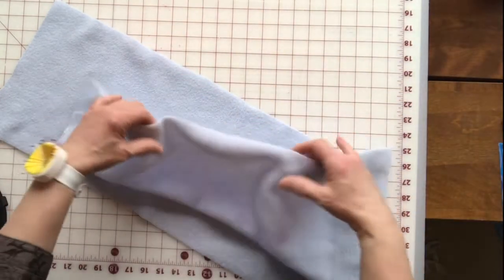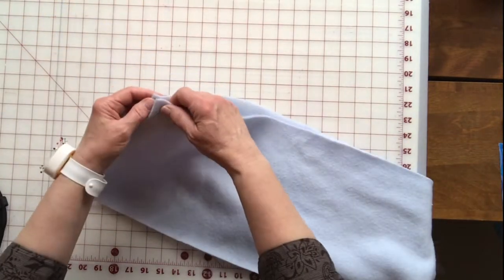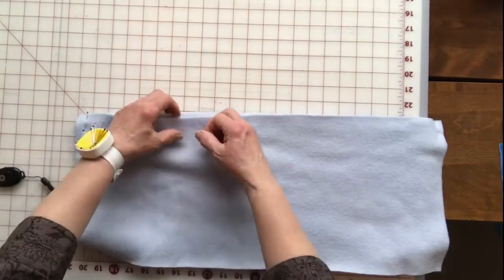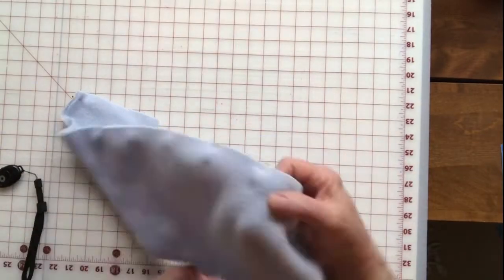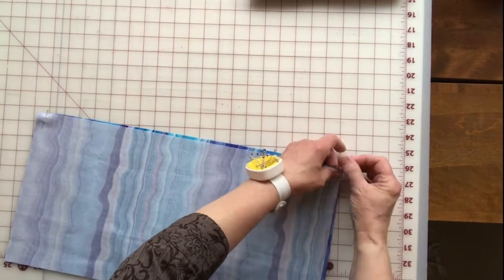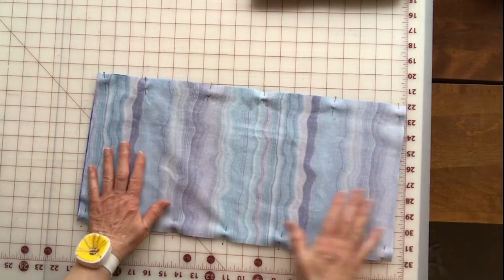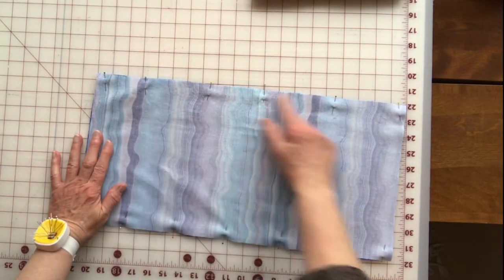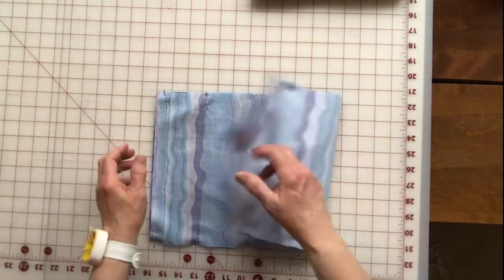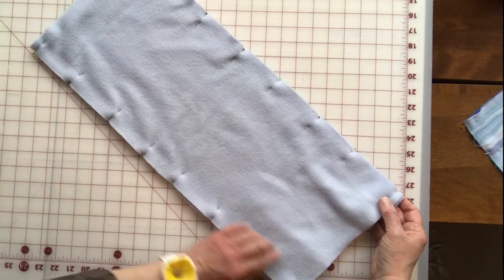Let's check this one. Now we're going to put these right sides together and pin them. For the main fabric we're going to sew a half-inch seam down both long sides, and for the fleece we're going to sew a three-fourths inch seam down each side.